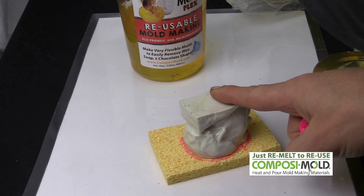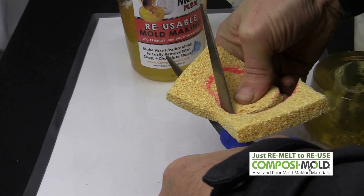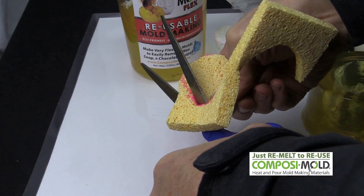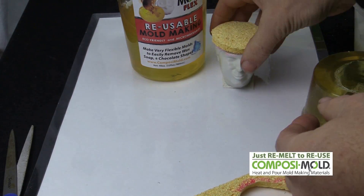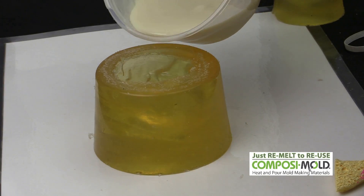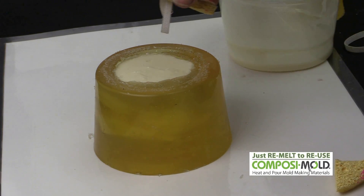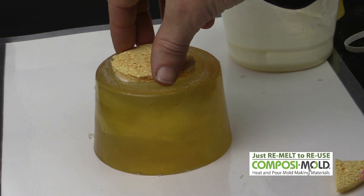The sponge is cut to fit the shape of his head. We hot glued a piece of rope to the sponge so it would stay on his head a little bit better. We then poured in the melted soap and placed the sponge on his head.